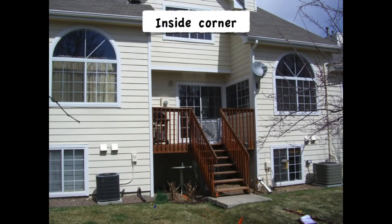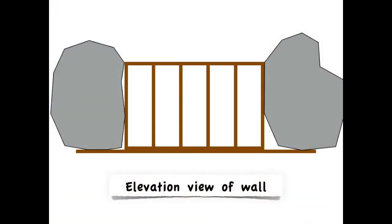Now I hope we can all understand the bracing that's happening here. This outer edge cannot move side to side due to the braced walls on the house. So if we compare that to our graphic here, it's basically like two giant boulders with the wall being built in between them.